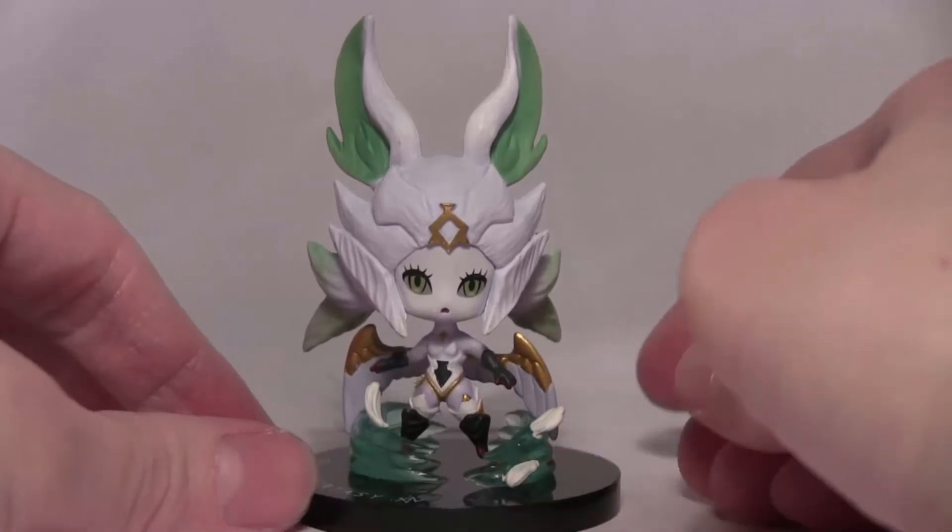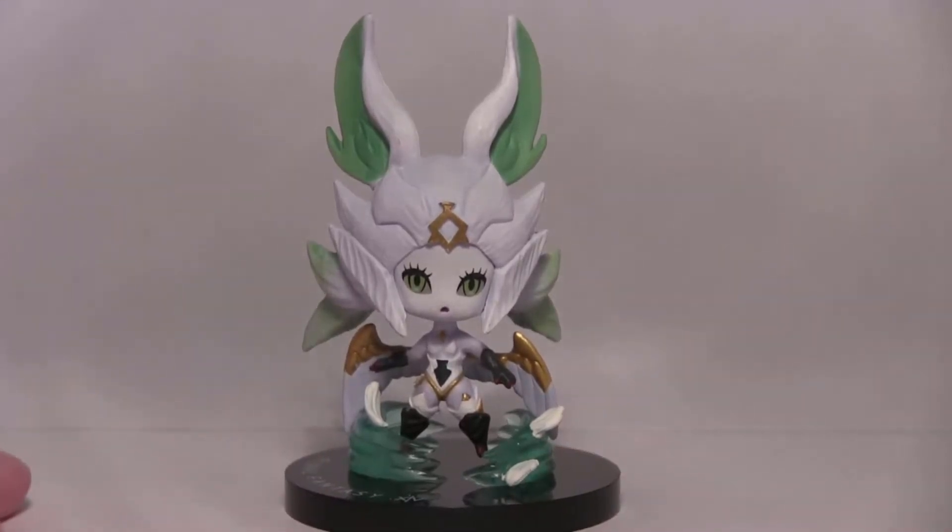A very nice figure and a perfect way to end volume two. Join me next time as we go on to volume three, which may be the last volume of figures — at least for now. The plushies went into three volumes, so I'm thinking it might be the same for the figures before they move on to something different.